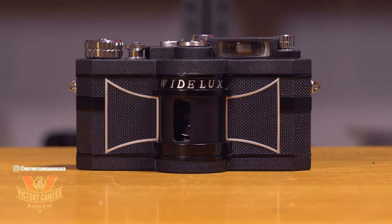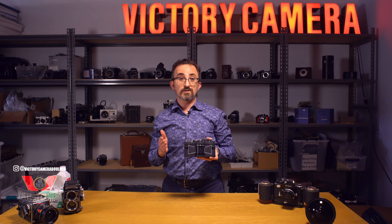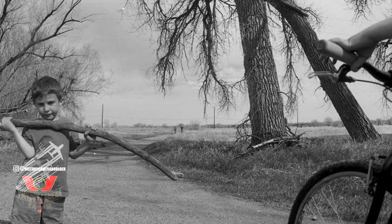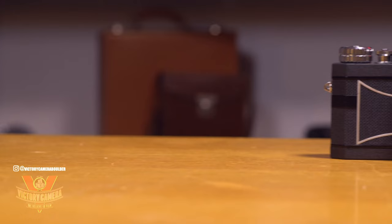This system has some real nice advantages. Because you're only using the center of the lens, you get sharpness from corner to corner. The quality of the image is exactly the same from the edge all the way to the other edge. There's also no light fall off, and light fall off is a big problem with wide format cameras that don't pivot.